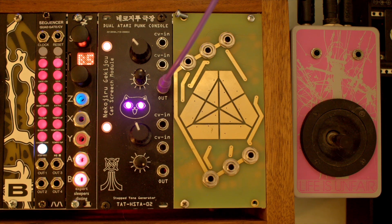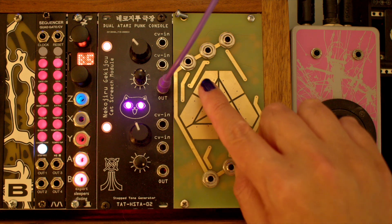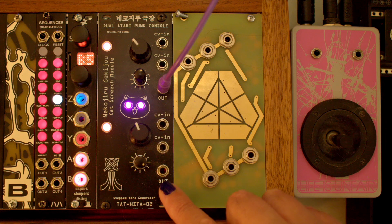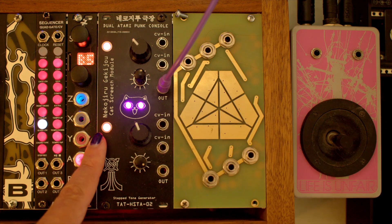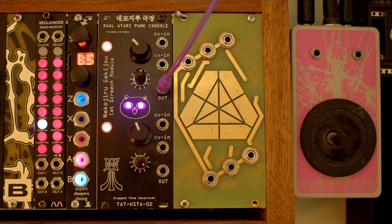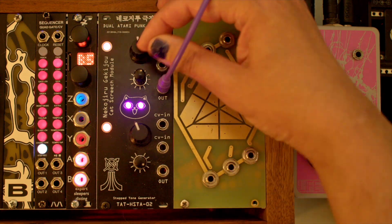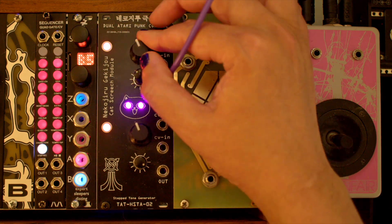This module is a professionally built version that contains two Atari Punk consoles. I believe each of them has a single 556 chip. There are separate pulse width and frequency controls for each of them, as well as CV inputs for each of the controls. The cat eyes are a nice touch, and if I'm honest, that's what got me to buy this module. The LED eyes change brightness based on the intensity of the upper APC. If I wiggle these controls, you can see the eyes change, albeit subtly at times.